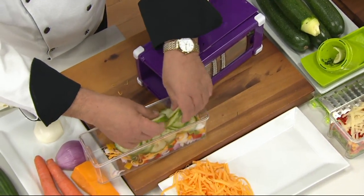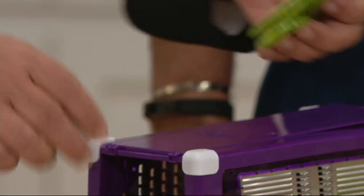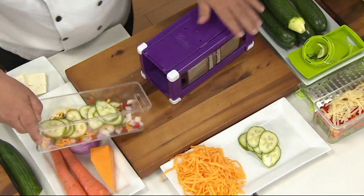I'm going to show these off. I'm good with knives and I can't even do that — that uniform and thin. You just get that perfect slice, David.